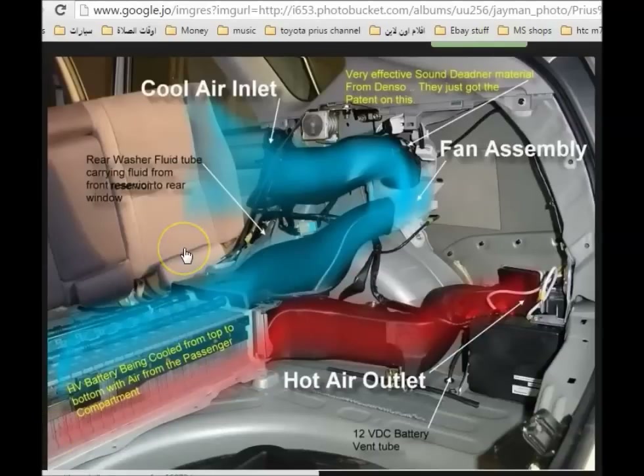Hello, today's subject is going to be about cleaning the traction battery or hybrid battery fan. This fan is very important to keep the cooling proper — to cool down the traction battery or the HV battery, the hybrid battery.